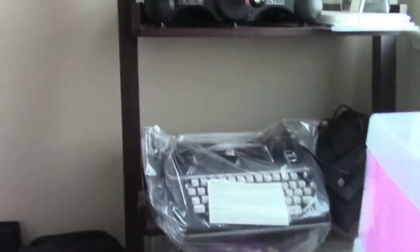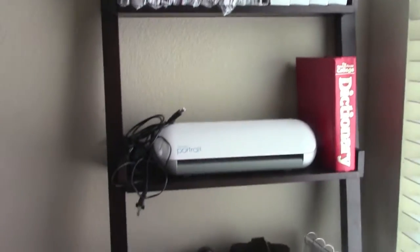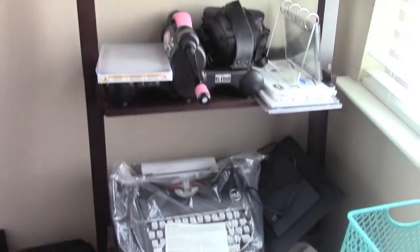Some drawers are empty, one has photos in it, and the bottom one has photos too. Now we're going to go over to the infamous bookshelf — one of those ladder-style ones — and I'll show you what's on each shelf.